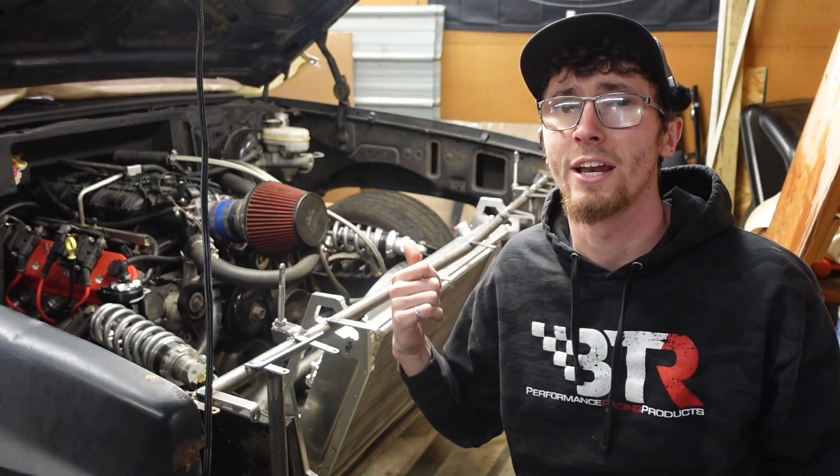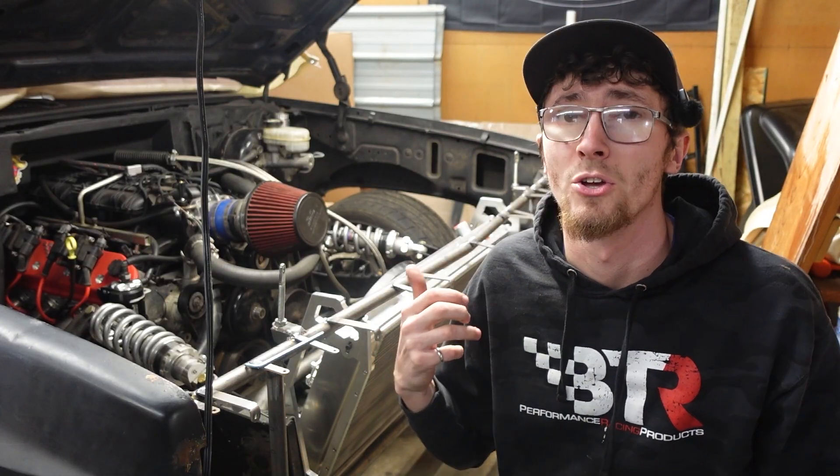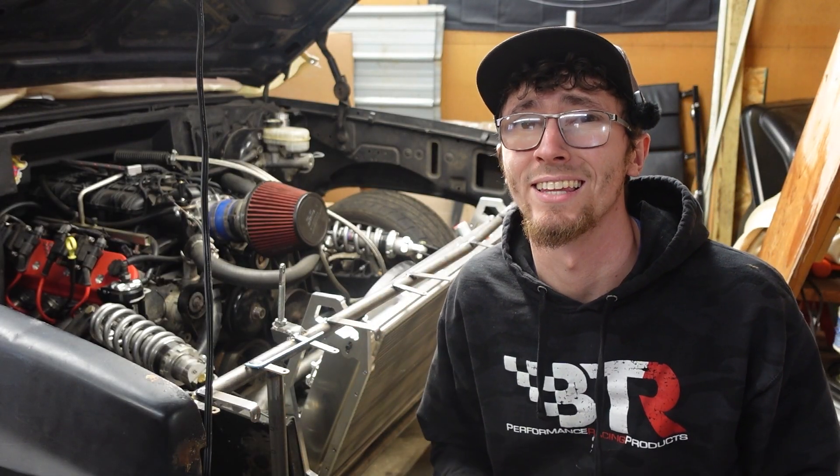All the hot air that's going through the radiator is going straight into the engine bay. When you're out making a lot of laps — autocrossing, time attacking — your underhood temps can get a little up there.